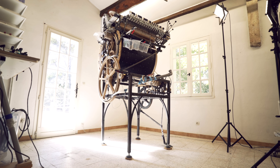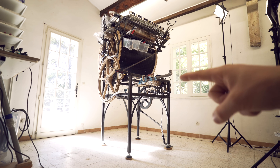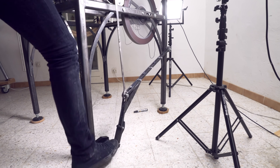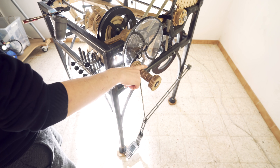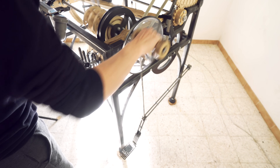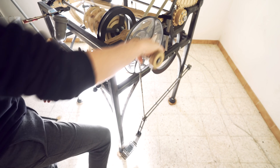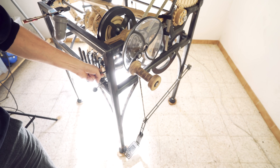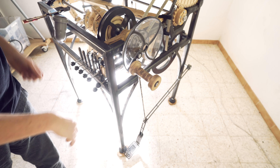Welcome everyone to Wintergatan Wednesdays. Today I'm going to finish one of the more straightforward sub-assemblies on the Marble Machine X: the treadle pedal. To power the Marble Machine X I can use either the crank or the treadle pedal. Using the pedal frees up both my hands to play the music instrument and it also gives me a break from cranking the machine with my hands.